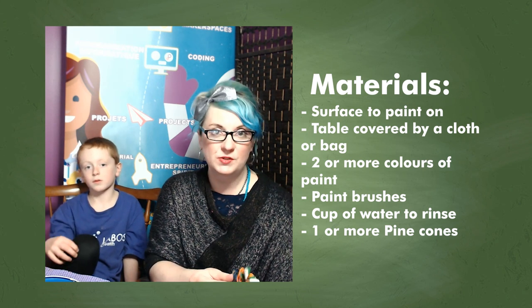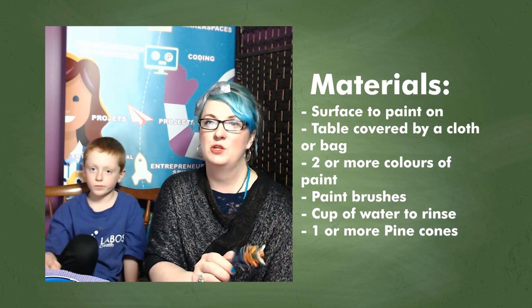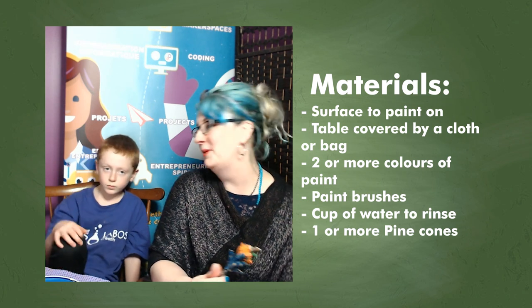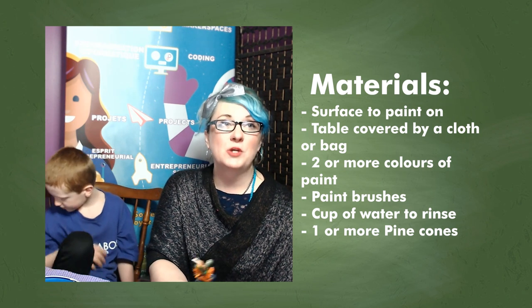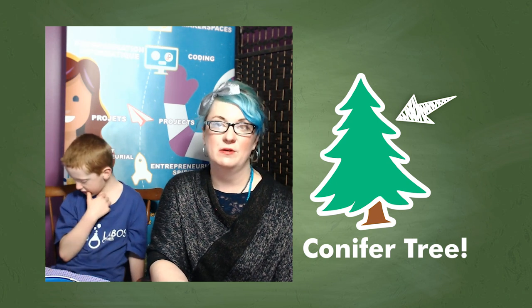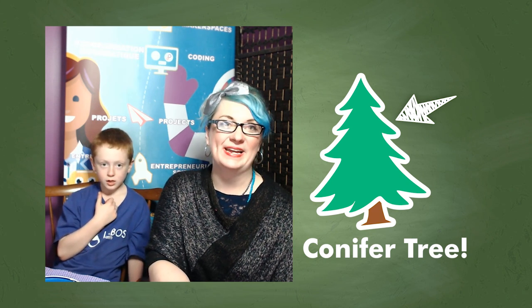You'll need paintbrushes. If you have more than one paintbrush, that's great because you can keep one for each color. If you only have one, then you can use a cup of water to rinse it off in between. And then last but not least, you'll need a pinecone. If you don't live in the country and you live in the city, don't worry — you can still find pinecones anywhere where there's conifer trees, in parks, walkways. You'd be surprised how many you can find, maybe in your backyard. So let's get our stuff together and get painting.